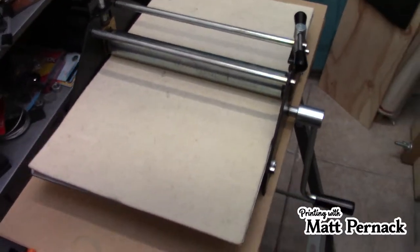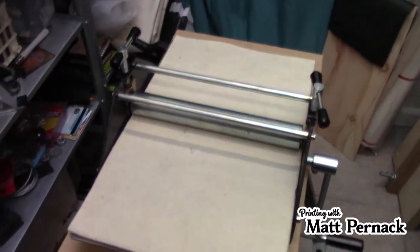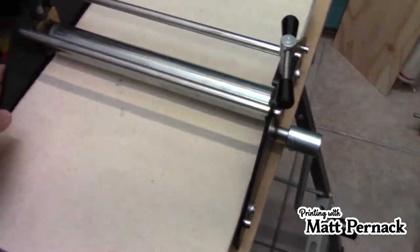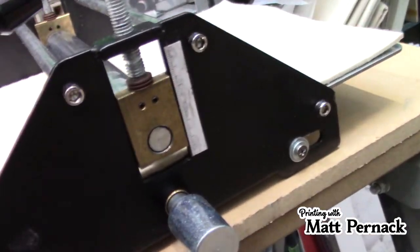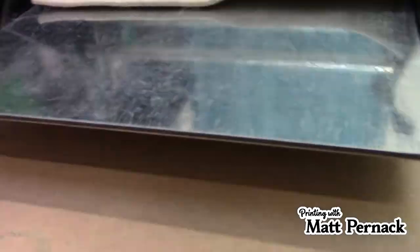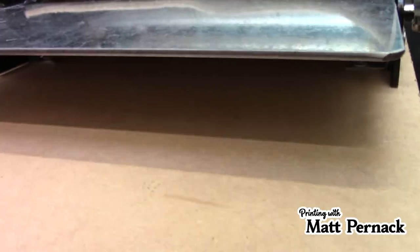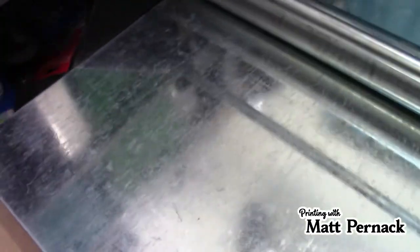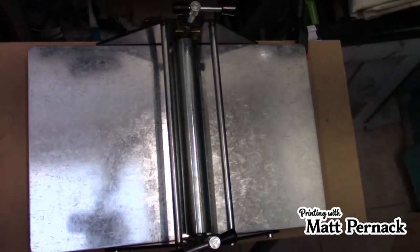Let's take a look at the press bed itself. It has steel construction — black painted steel, a few brass pieces, probably iron, other things like that. It's got a steel press bed. It's not real thick as you can see there, and it does have an etching felt on it. Remove the etching felt and you can see the size of the press bed right here.